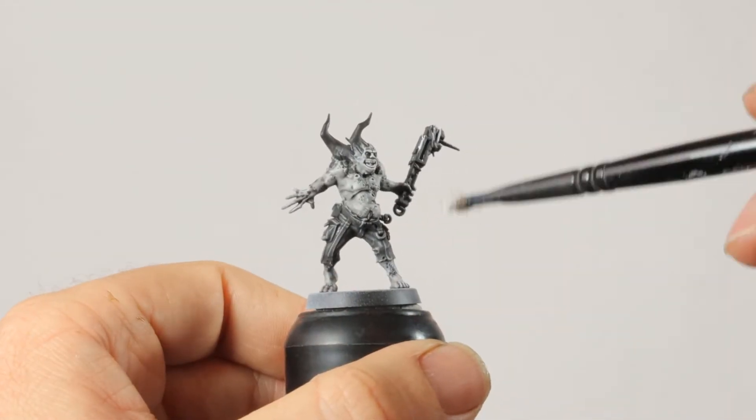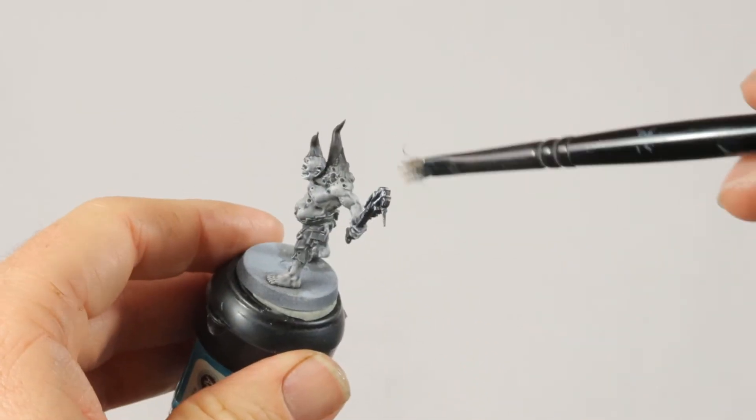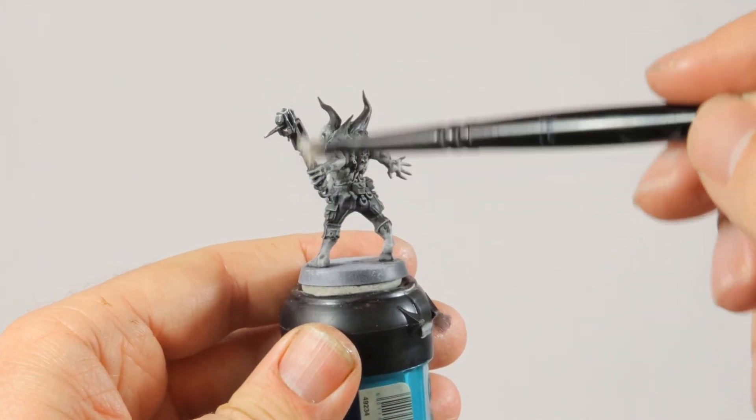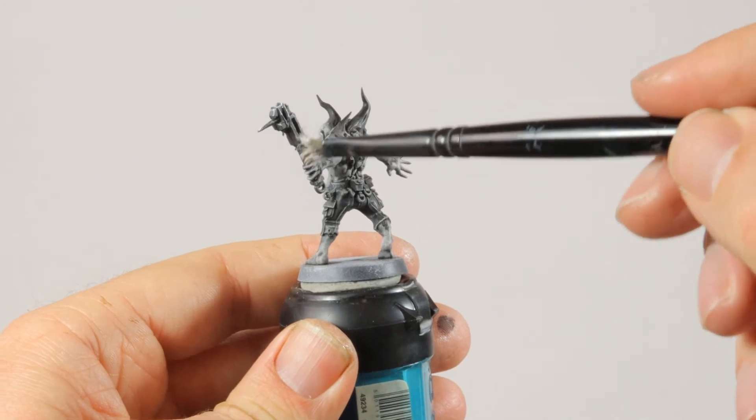The weapon was a bit too plain being just black, so I gave it a dry brush of Praxiti White. Instead of going with a subtle build-up of gray highlights, this will give me more contrast and a different effect than the subtle highlight on the pads.